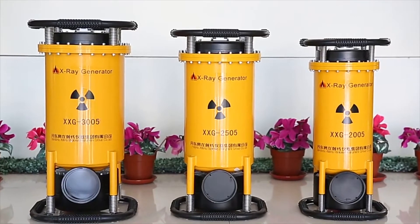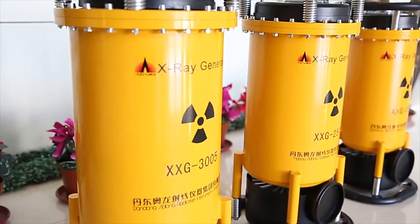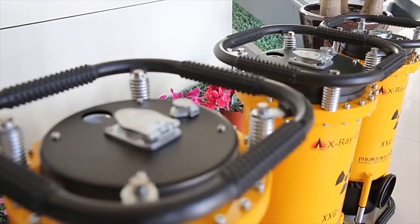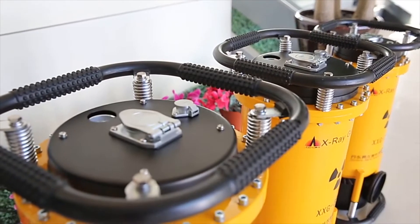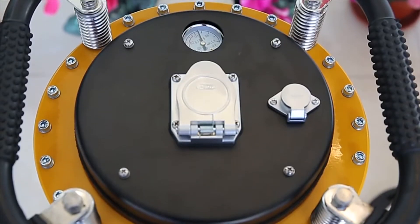Hello everyone, this is Vian from Dandong Aolong Radiative Instrument Company Limited. Today I will introduce our portable x-ray floor detector to you. It consists of a portable x-ray generator, a low-voltage connection cable, and a console.